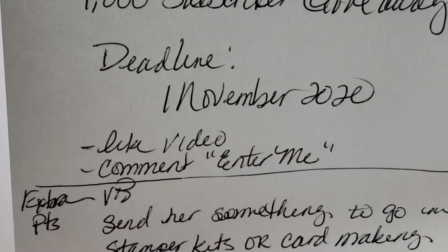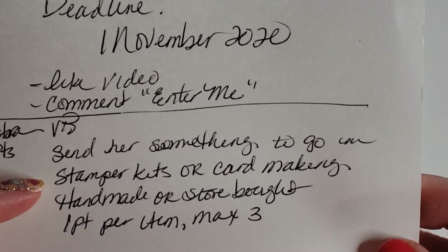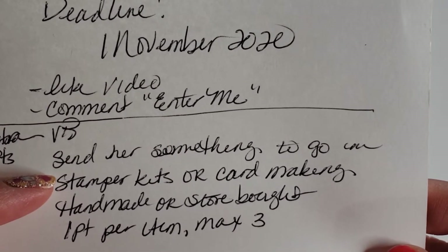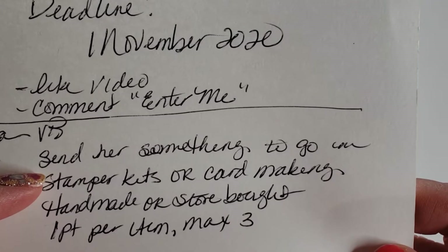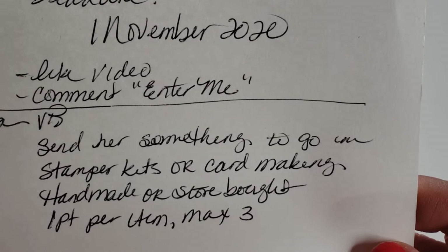If you want extra points, you can do a VR. She said send her something to go in a stamper kit or card making — handmade or store bought — one point per item, max three.